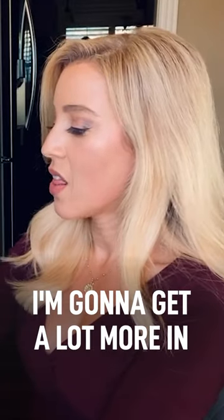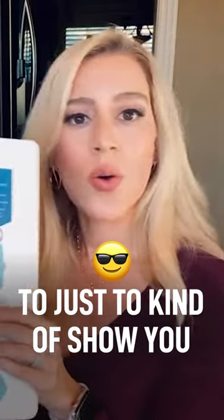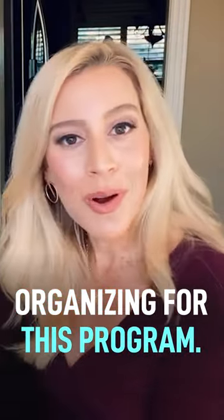So this is going to grow and I'm going to get a lot more in this binder as we go. But I thought it might be cool to just kind of show you how most people start organizing for this program.